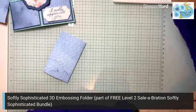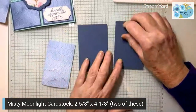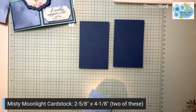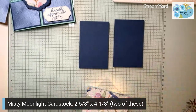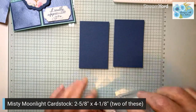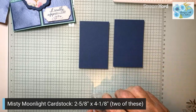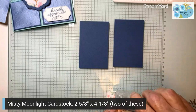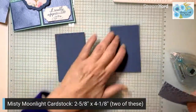Next, what I'm going to need are two pieces of Misty Moonlight cardstock. These are 2 and 5/8 inches wide by 4 and 8 inches tall. I'm just going to glue those on using some seal. You can use liquid glue with this as well, but you would want to use it very sparingly because these embossing lines are very close to going all the way through.